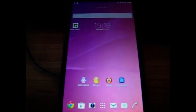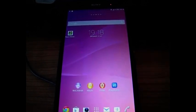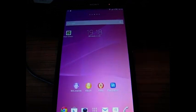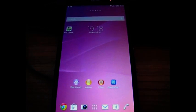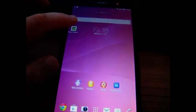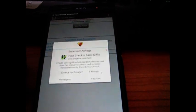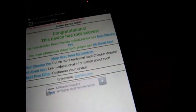Now I'll wait a little bit because it's still booting. Go on Root Checker. Verify Root. And you're rooted. That's it.